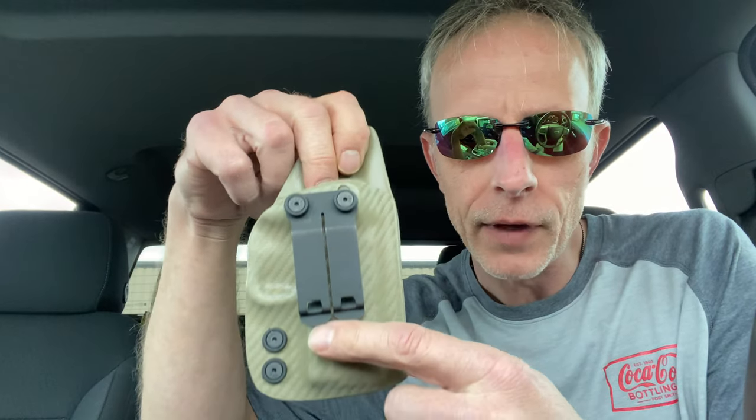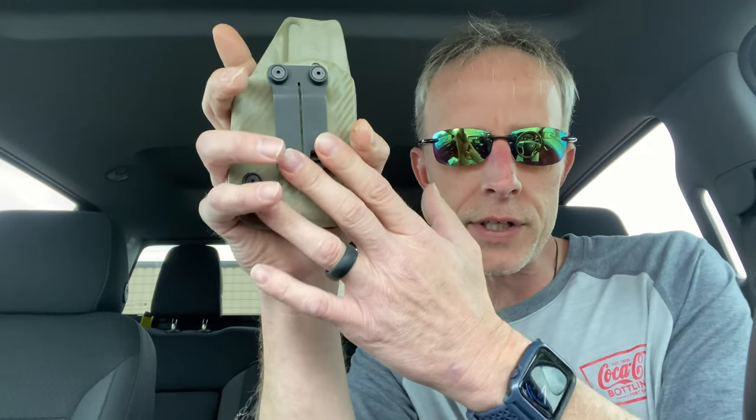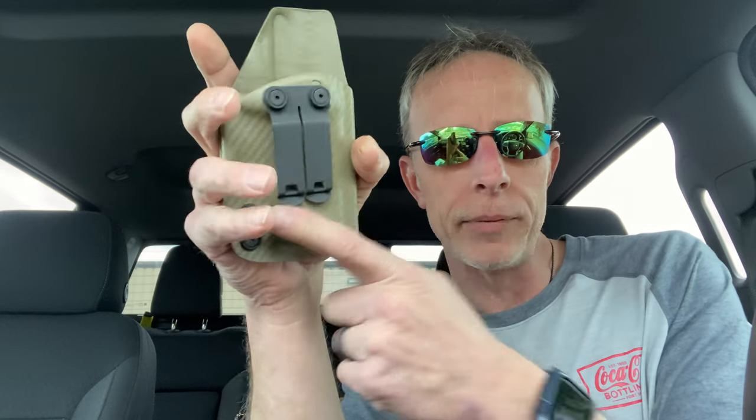That looks really good — check that out. I opted for the metal clips. I like metal clips; I'm not a big fan of plastic clips. I've never had any issues with plastic clips but I just prefer metal, and I really like this style clip because I've had it on several different holsters before.